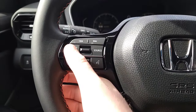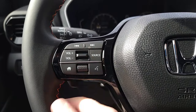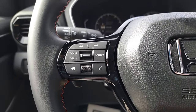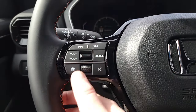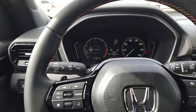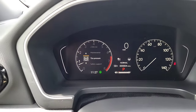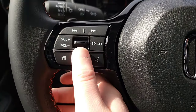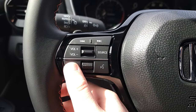On the steering wheel you also have media controls: volume up and down with a toggle, a source button to switch inputs, voice commands for paired phones, and station skip buttons. There's a home button to back out of the driver's interface. To navigate that interface, scroll up and down on the left wheel, push in to select, and hit home to back out.